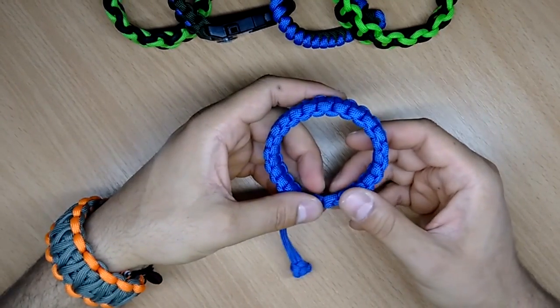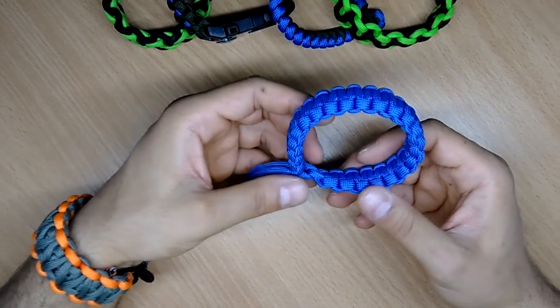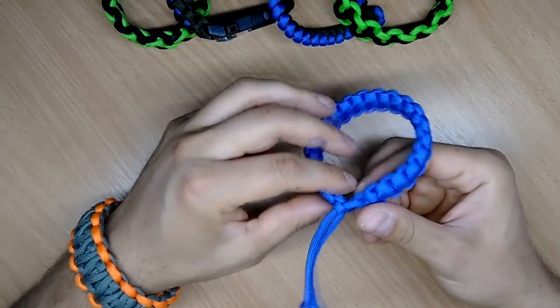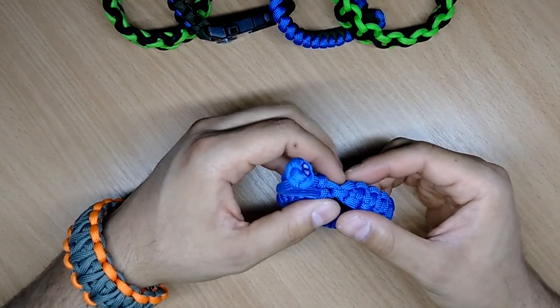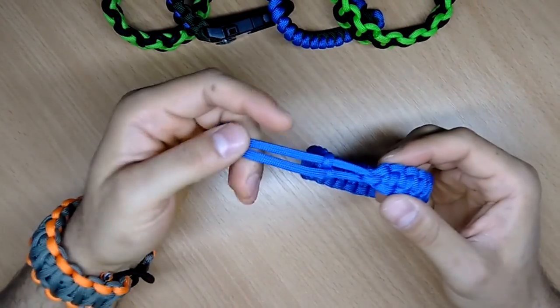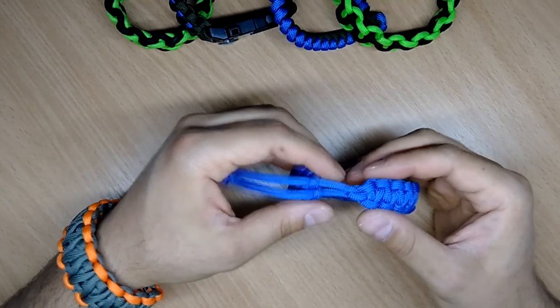Hello YouTube! Welcome to the Alpha1982 YouTube channel. I'm Dale and in today's clip I'm gonna show you how to make the very popular paracord bracelet from the also very popular movie Mad Max.